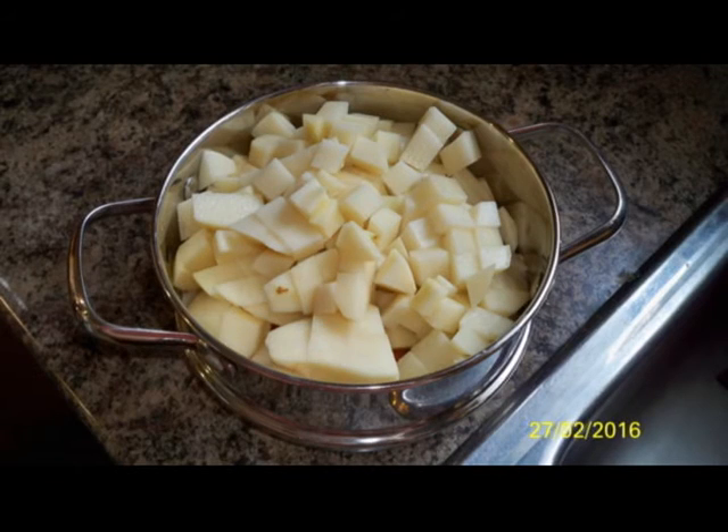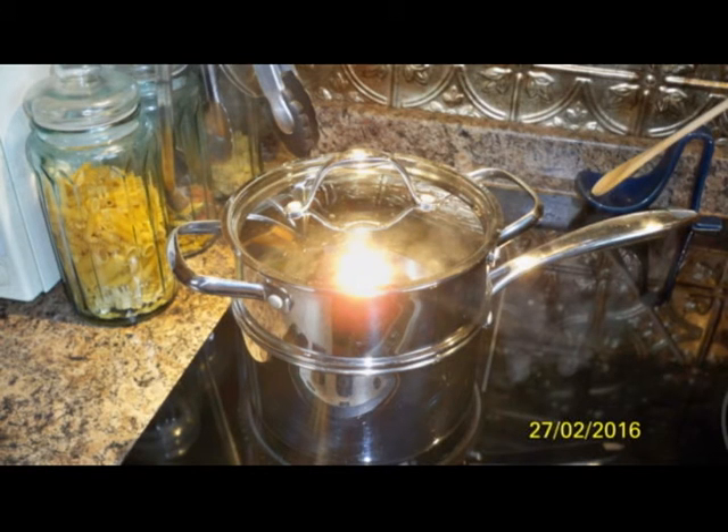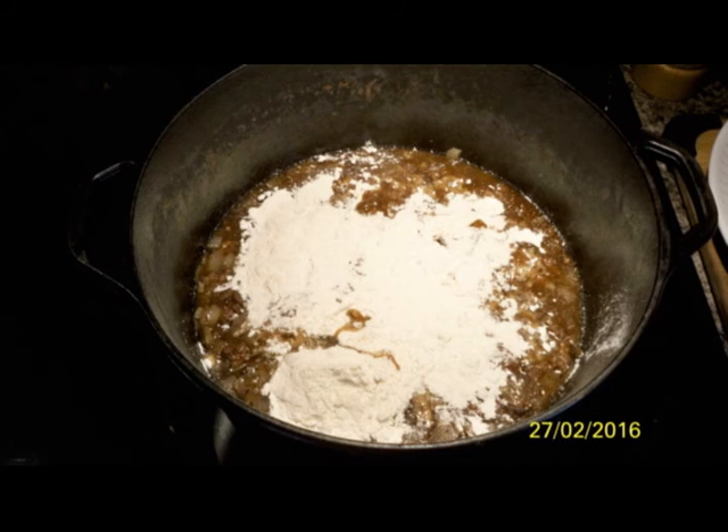Steaming the vegetables shortens the cooking time so you can serve it right away. When the vegetables are done, you'll want to make a gravy — notice the glove here because cast iron gets really hot. Use a third cup of flour and cook that up for about five minutes to get the flour taste out.